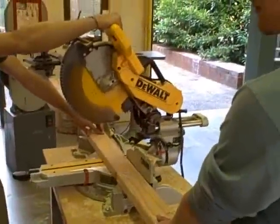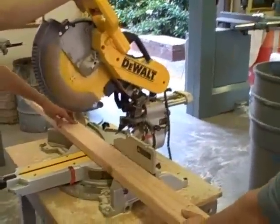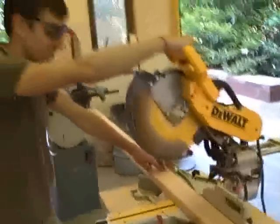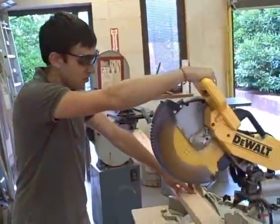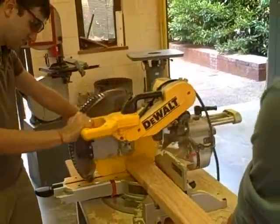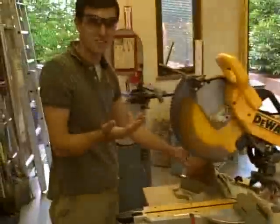Okay, we're looking at Grant here — he's about to use the power saw to cut this 2x4 to use for our cross bracing. Go for it, Grant. It's always a good idea to wear goggles when cutting wood. Voila.